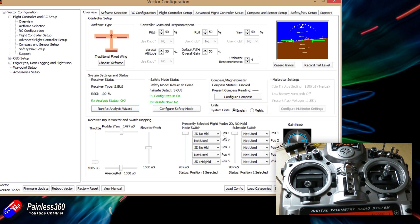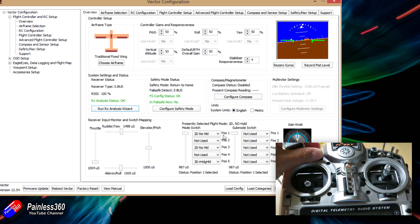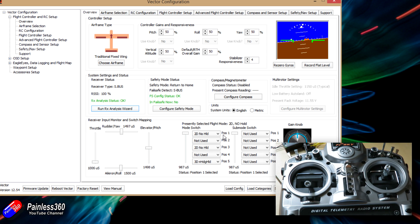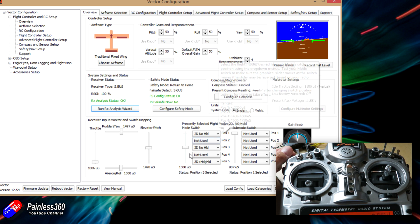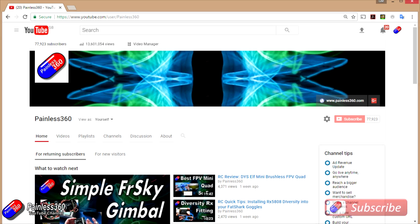Now that we have the RC calibration done and the frame type set up, we can go to the next video where we'll look at how to install this into a frame, explore some more advanced connections, and start plugging in servos and the speed controller for the motor on the plane into the Vector. Join me for that next video where we'll actually start putting things inside a fixed-wing chassis.